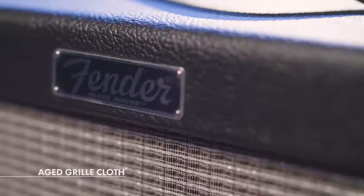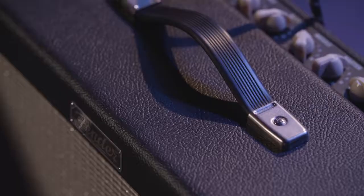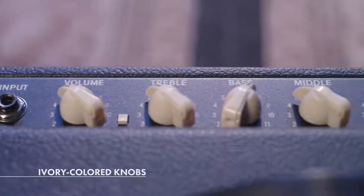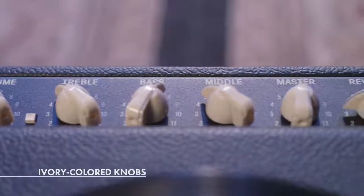And lastly, the Blues Jr. comes with a few cosmetic updates. They have an aged grill cloth to give you that vintage vibe, also a steel reinforced handle to endure years of touring, and also white ivory knobs that are easier to see while you're on stage.